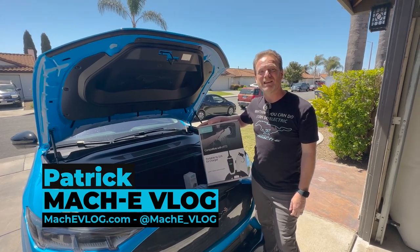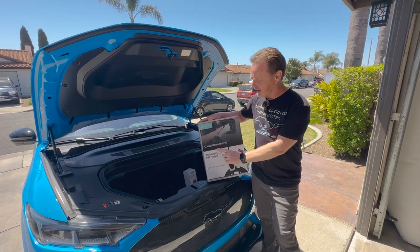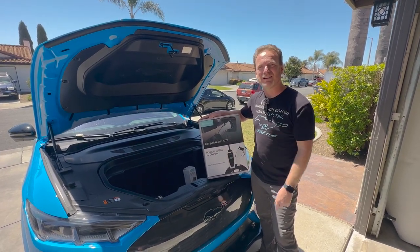Hi, I'm Patrick and this is the Mach-E vlog. Today we're going to take a look at a portable charger from Lectron, and this one is cool because it's level 1 and level 2. So let's get started.